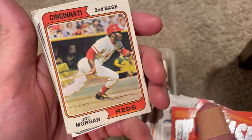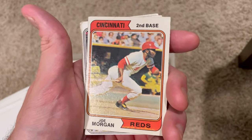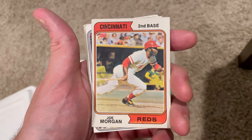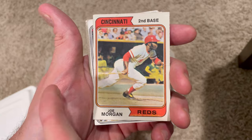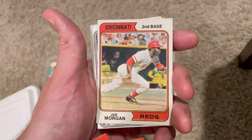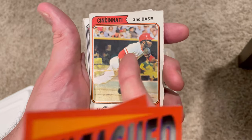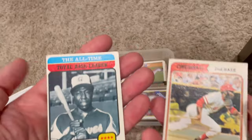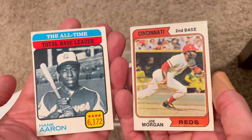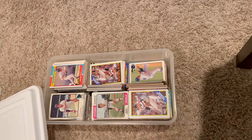This will be the second card of the two that anyone can win in this video. As long as you comment your favorite card in the entire video and make sure that you like and subscribe to my channel, you will be entered to win this card. You will be able to win either one of these two cards, so good luck and hopefully you get picked.